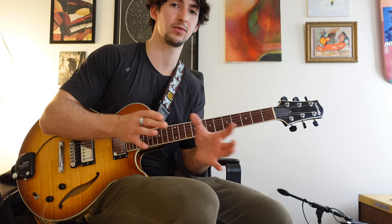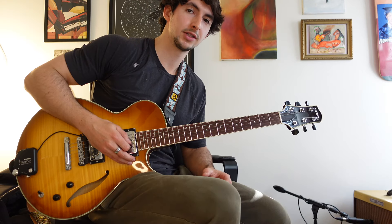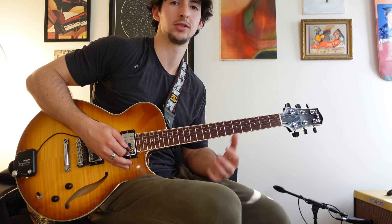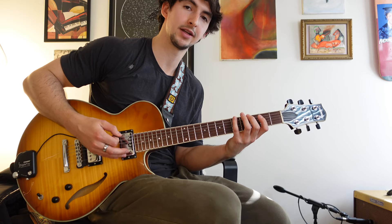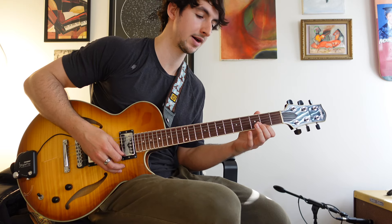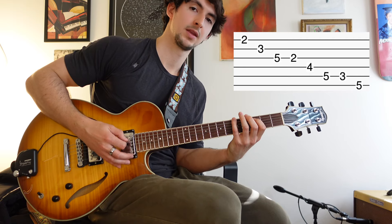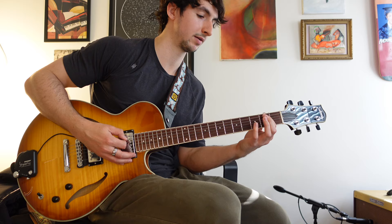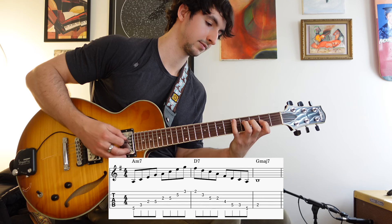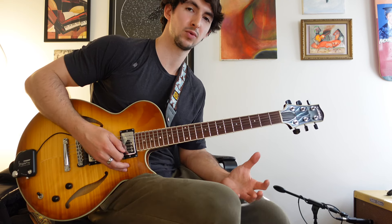So we've got arpeggios, voice lead those arpeggios — this works really well at transition points as you're going from one chord to another — then look ahead, target chord tones, and use enclosures to get where you need to go. It's overwhelming to just start coming up with your own lines, so here's how I'd start: just play the A minor seven arpeggio, find the next closest note in D7 and come down that one, then resolve on a chord tone in G major seven near where you ended up.